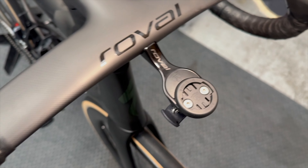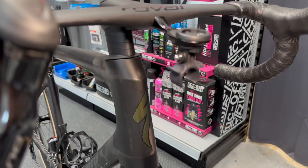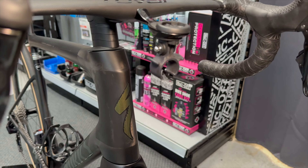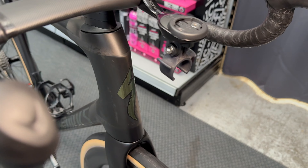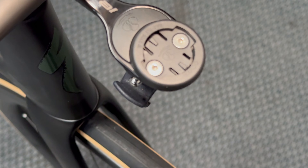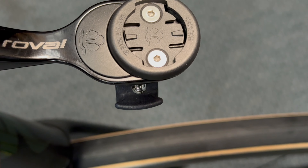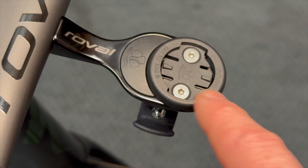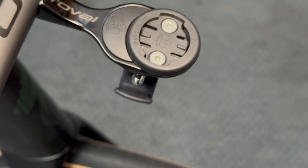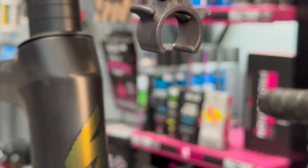Looking at the cockpit again, there's a lovely Roval integrated mount. The customer runs a small mount on the front — this is from Racewear, and the kit comes with Barfly inserts, which is really nice. We use Barfly on some of our gravel race bikes and mountain bikes too. He's got the Wahoo insert in there with a nice little filler panel in the back, and you can adjust the distance to suit different computers like a larger Garmin.